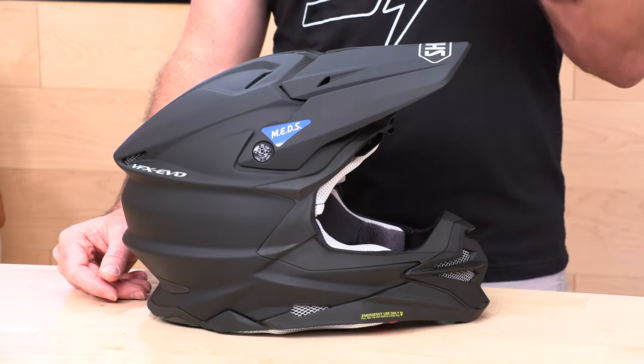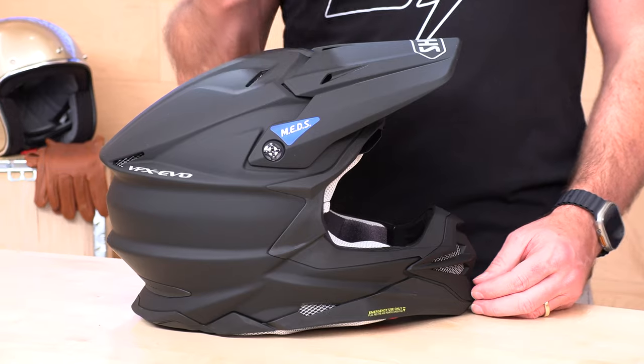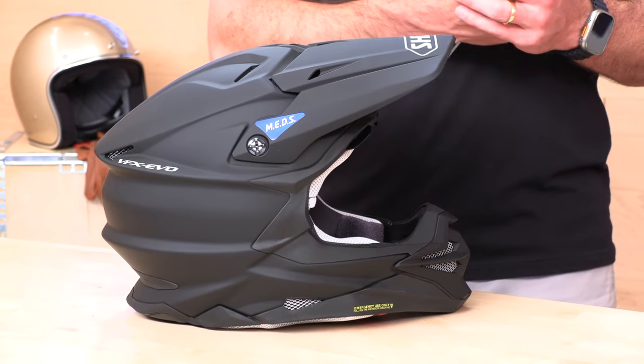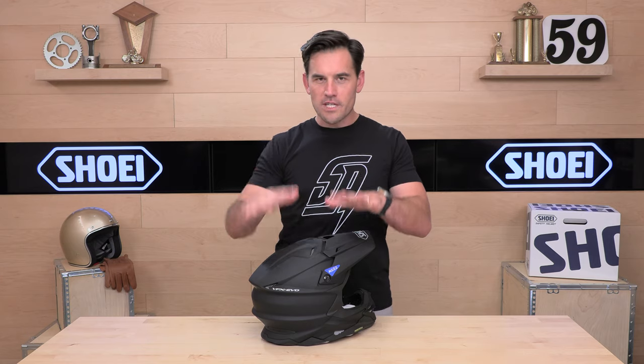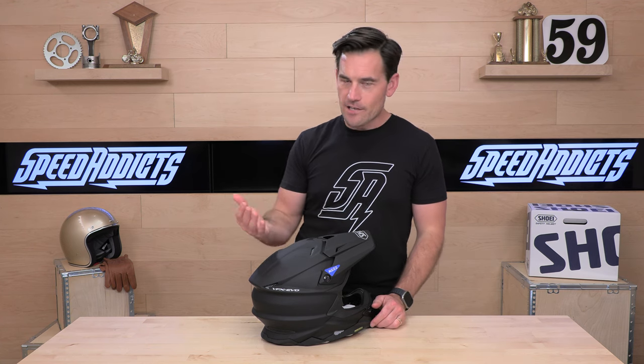Let's talk about the weight: three pounds, six ounces — kind of middle of the road for a dirt helmet. When I'm riding enduro I definitely want something lighter than the VFX Evo; I think this is a bit heavy for me personally. But when it comes to a track helmet, I typically want the safest thing I can get on my head — something with rotational energy management — and usually those are going to weigh a little bit more. DOT and Snell M2020D certified, which I love to see.